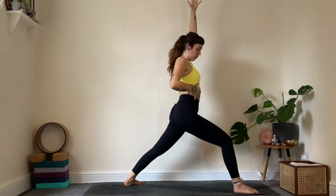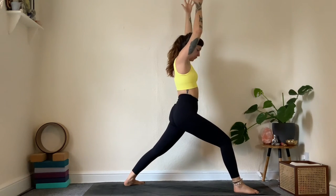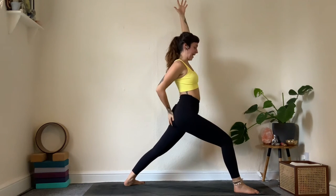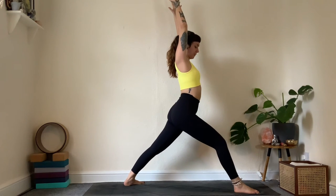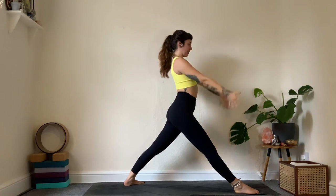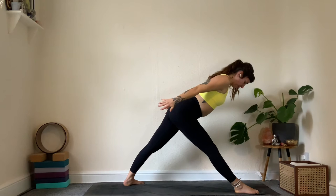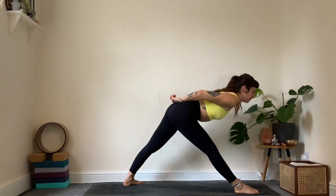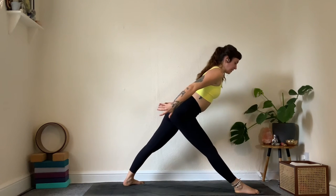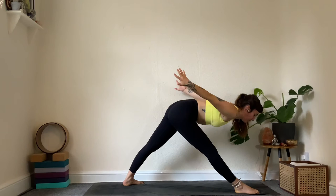Reaching up — what often happens is we flare the rib cage. Imagine the lower two ribs want to tuck in a little bit, so you're not going into a back bend — rather hugging it in. Breathe into the belly, engage the glutes. Straighten the front leg, scoop the right hip back a bit. Inhale, arms behind, crown of the head forward — fold into the front leg. Halfway lift on the inhale, exhale fold down. One more: inhale lengthen, exhale fold.